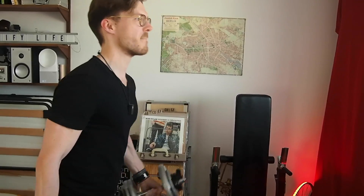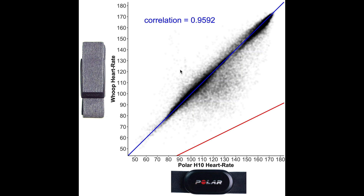Here I've displayed an overview of the heart rate accuracy. Each dot is a single heart rate measurement, with the horizontal axis showing the value according to the Polar H10 ECG chest strap and the vertical axis showing the value according to the WHOOP strap. The blue line indicates perfect agreement, so any measurement along this line had the same value for both the Polar H10 and the WHOOP strap.